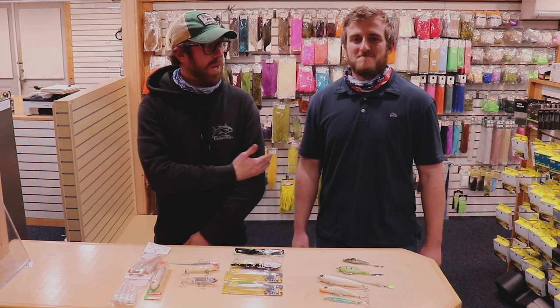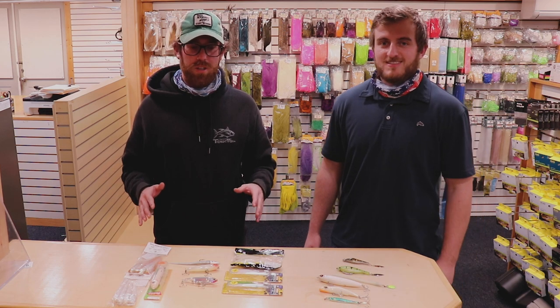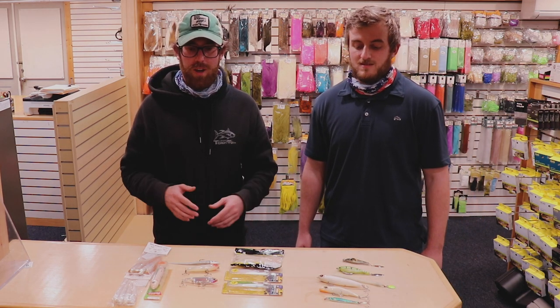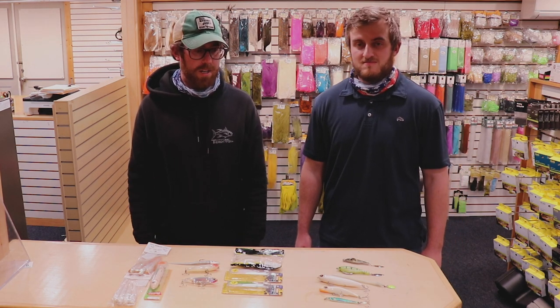Good afternoon ladies and gents, Money Bags and Jake here. We're going to do our top five schoolie lures. I know it's kind of in the middle of winter here, but it'll be April, May before you know it and we'll be hitting the beaches and back bays with some of the lures we've got here today.